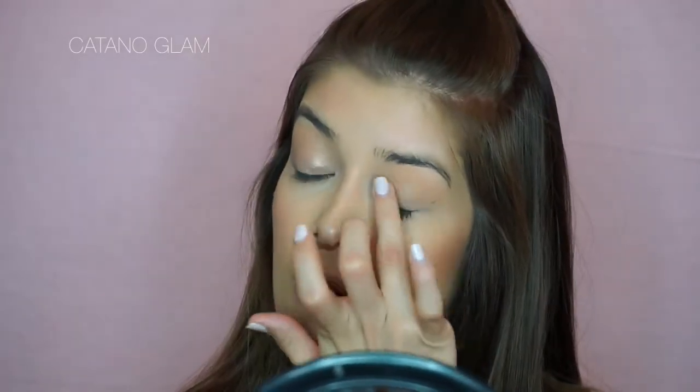This is also a super quick step — again, you can skip it — but I'm going to add a little bit of ColourPop Super Shock Cheek in the color Wisp and apply that directly onto the lid. This will definitely give you that pop of extra glow and just awake-ness in your look.